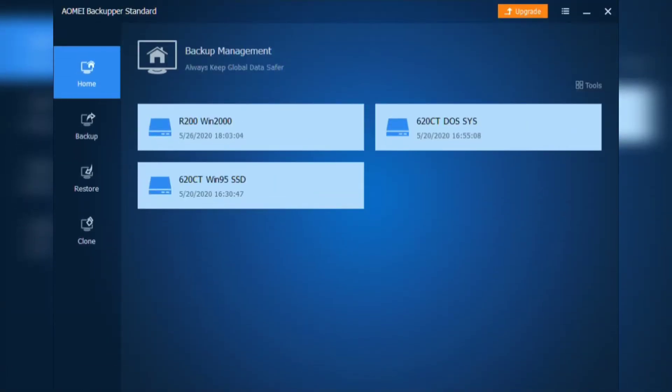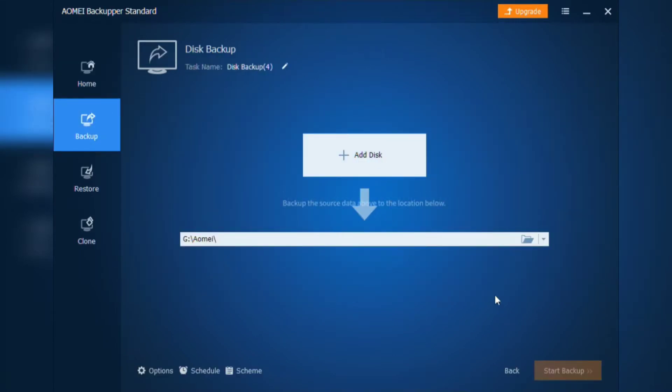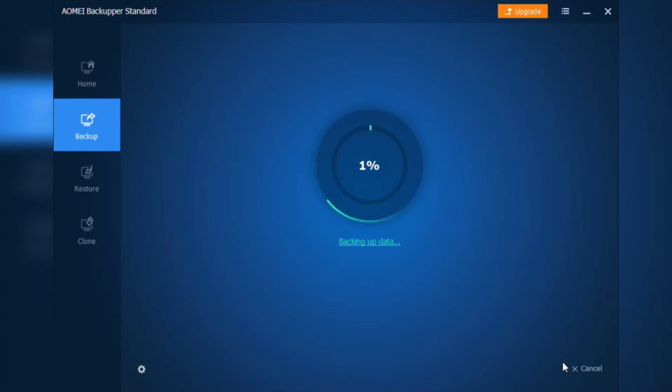Now I use AOMEI Backupper to create a disk image backup of the hard drive. There are a number of other software options that can be used to do this. I have found that AOMEI Backupper is very intuitive and doesn't have any shady ads.